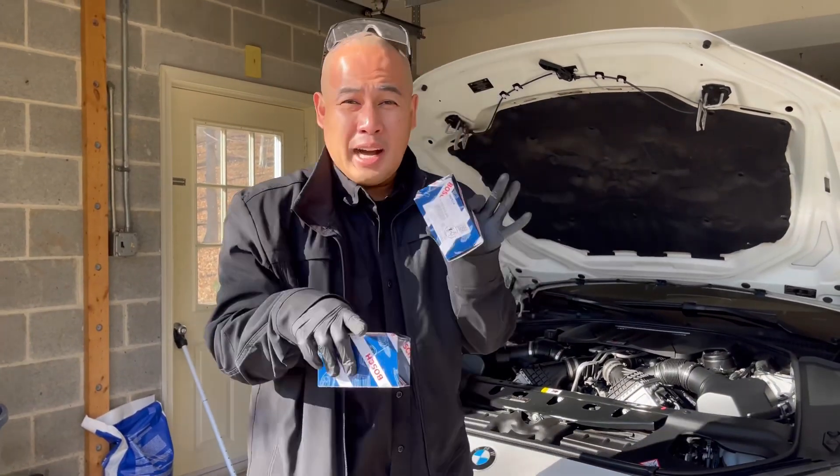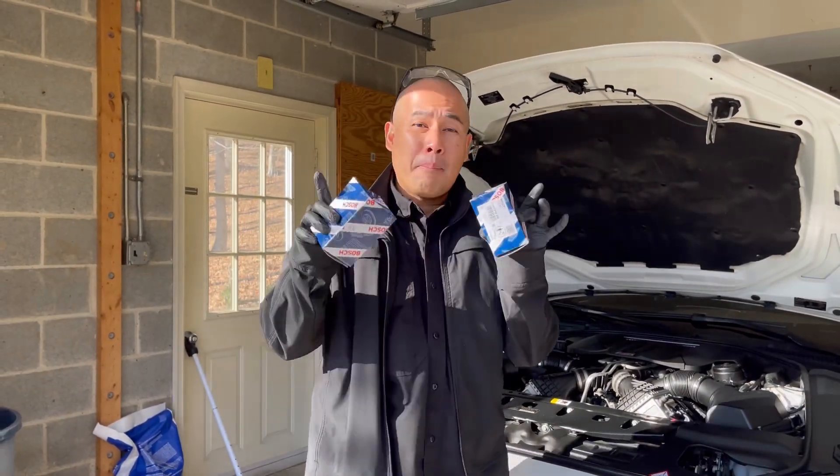Hi everyone! Today I'm going to teach you how to change your BMW Mass Airflow Sensor.